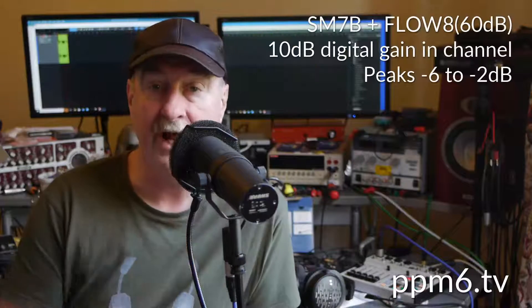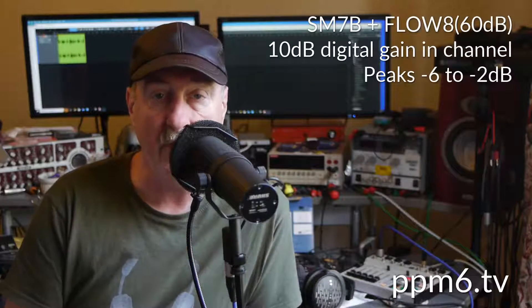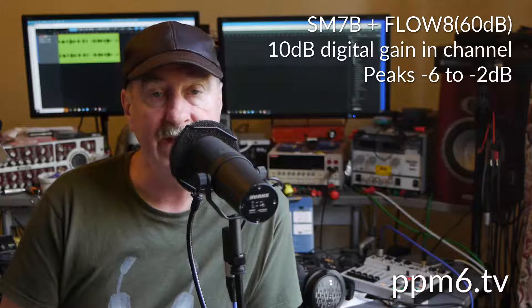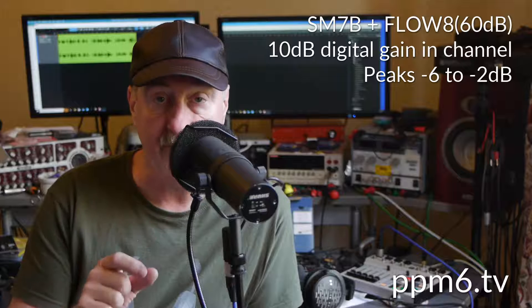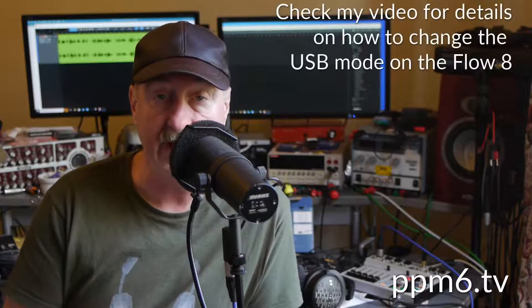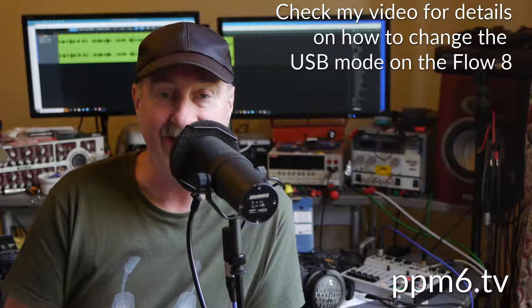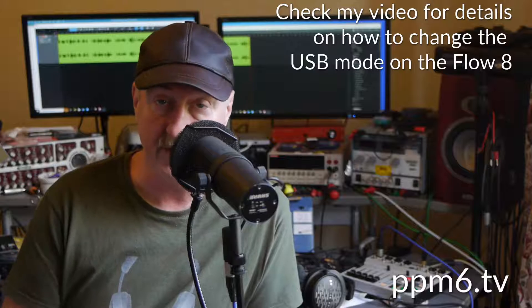Change of scene and change of settings on the Flow 8, because the Flow has a streaming mode which makes the main output available over USB. Normally over USB you get the 8 channel inputs, and you can't then get access to the main out, which is where you get your extra digital gain. There's an extra 10 dB of gain available in the channel and another extra 10 dB available in the main output, so there's plenty of digital gain available.